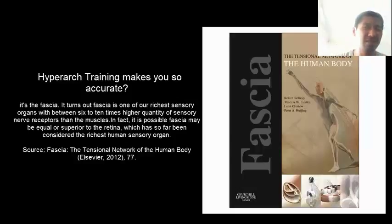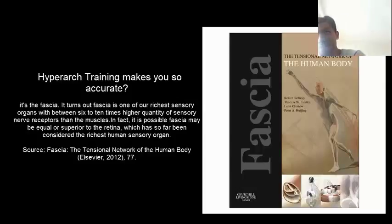This is the 2012 published version. I'm sure there's new research coming out, but I've already released this to the clinical side and we're already doing it and getting results. This book is talking about fascia only. Why am I stressing on fascia? Because fascia makes you a better athlete — the better fascia you have, the better athlete you are. So how does HyperArch training make you so accurate?